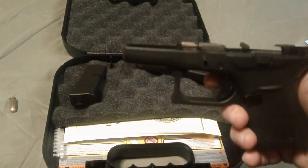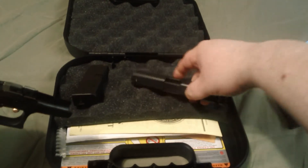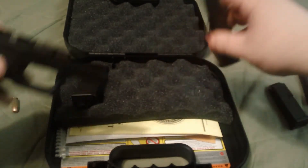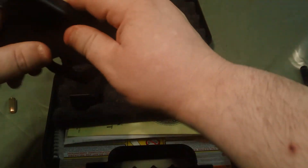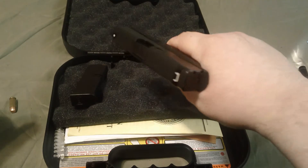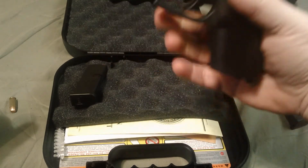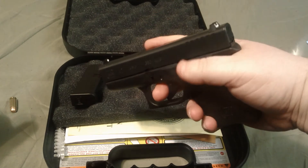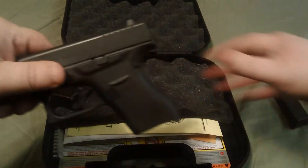Now they've got that figured out. I haven't even fired this thing yet — I just got it a couple days ago. Ammo is kind of hard to find, but this is going to be my new EDC. I'm going to try it out after shooting it and make sure everything functions correctly. It's pretty small, fits my hand perfect — I love the thing. Can't go wrong with a Glock.